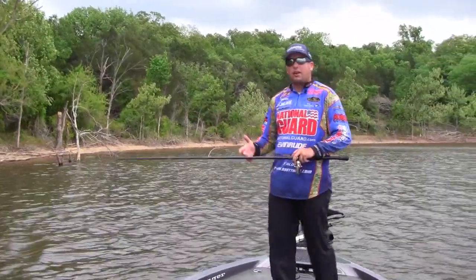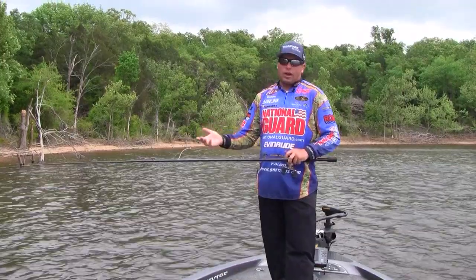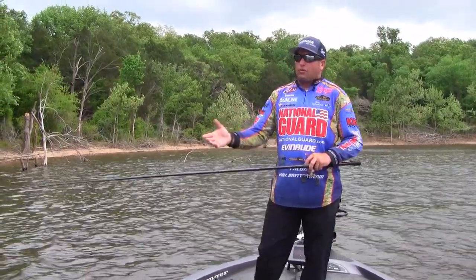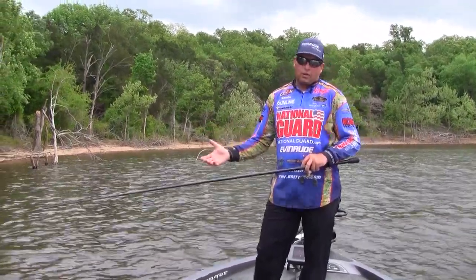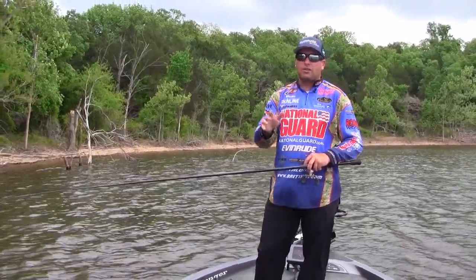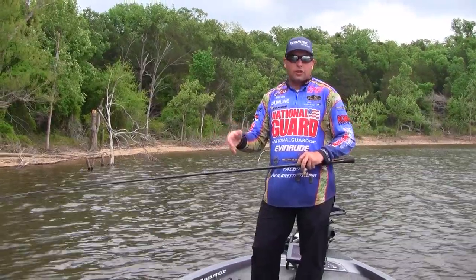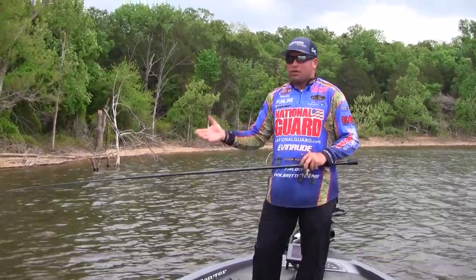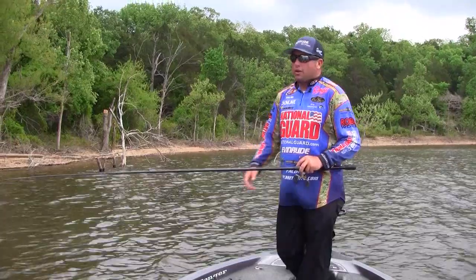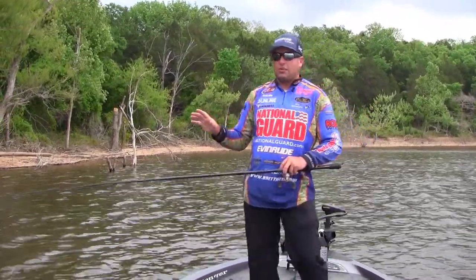Out of fluorocarbon, what I use probably 75% of the time is FC Sniper by Sunline. It comes in a lot of ranges of sizes, anywhere from 4 to 20 pound. What I really like is the smaller sizes — it comes in those oddball sizes like 5 pound for real finesse fishing and 7 pound on a spinning rod, which is really, really good. If I had to choose one for everything, that would be the FC Sniper.